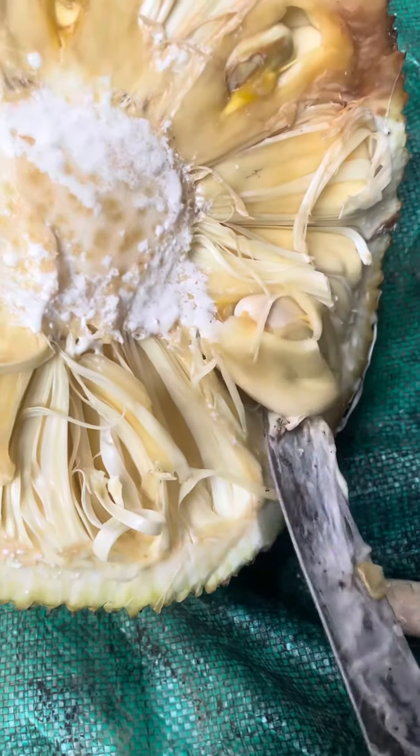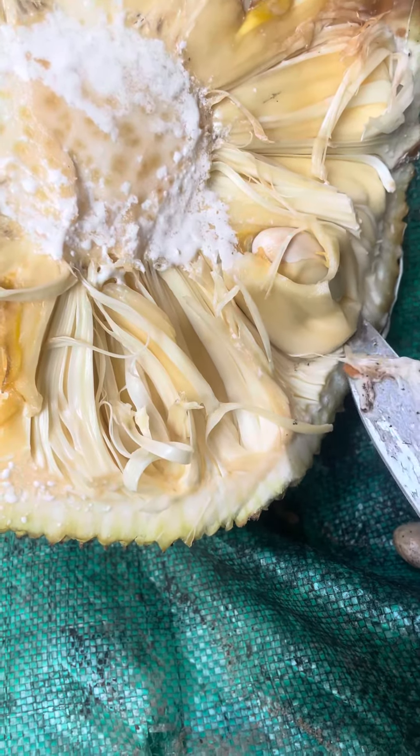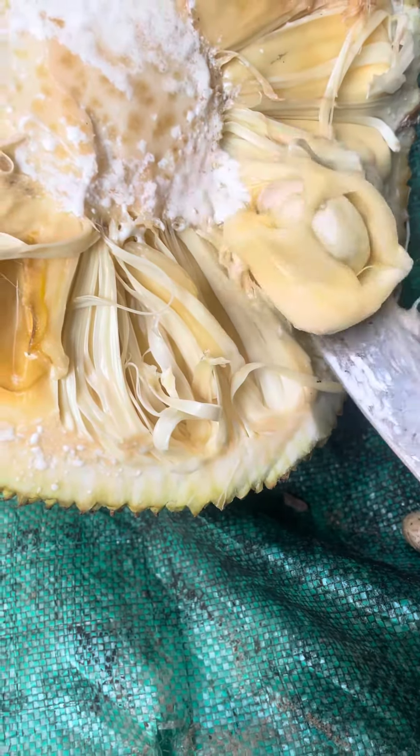That is called a jackfruit. Some of the ways to know that it is ready — you have to beat on it and it produces a heavy sound. It has some sap in it, and those are the fruits. That's how it looks; it has some parts like those ones.